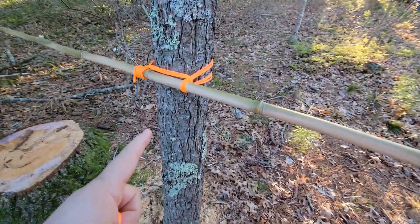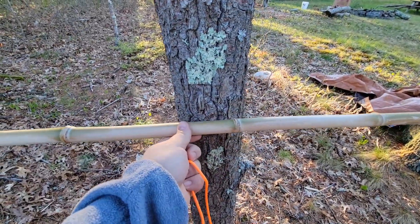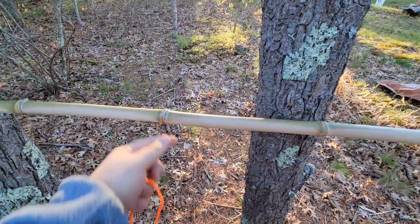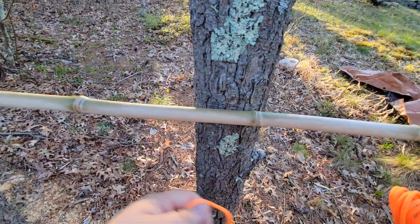Hey guys, welcome back. Right here I've got a square lashing, and that's exactly what we're gonna do. This is just a temporary bamboo pole we're gonna lash to these two trees, so I'm gonna show you.